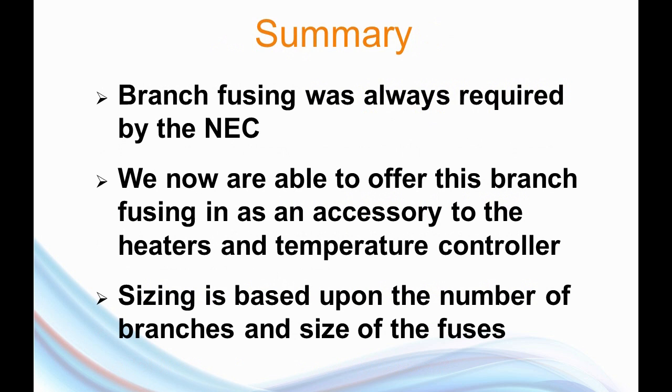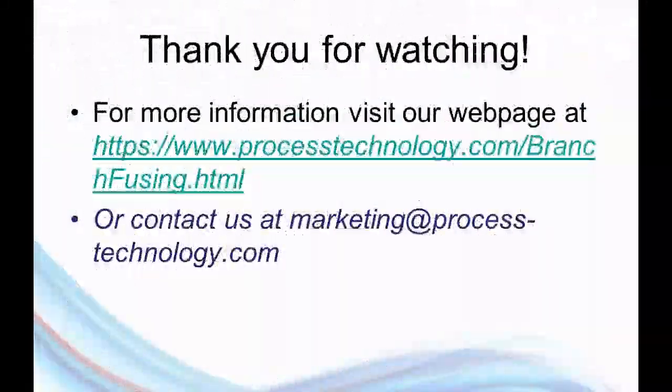In summary, branch power fusing has always been required by the National Electric Code, especially when the load of the electrical appliance exceeds 48 amps. Our electric heaters, when dealing with larger tanks, are always well above 48 amps of current draw. In the past, this was not provided by us — now we're able to offer this as an accessory for our electric heaters and temperature controllers. Because our shop is a UL listed panel shop, these fuse boxes are going to have the UL listing as well, which is an advantage for some customers. This is not a homemade product — this is a UL listed, UL rated device. The sizing of these devices is based upon the number of branches, the size of the fuses, and ultimately how they're to be wired.